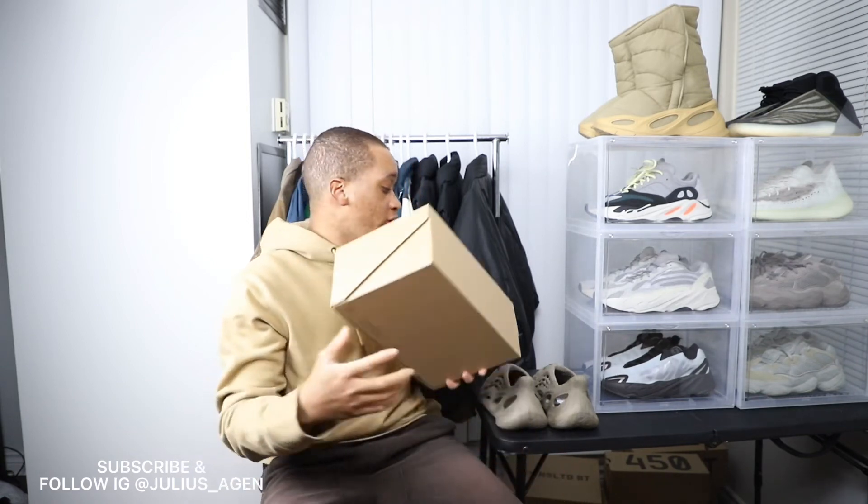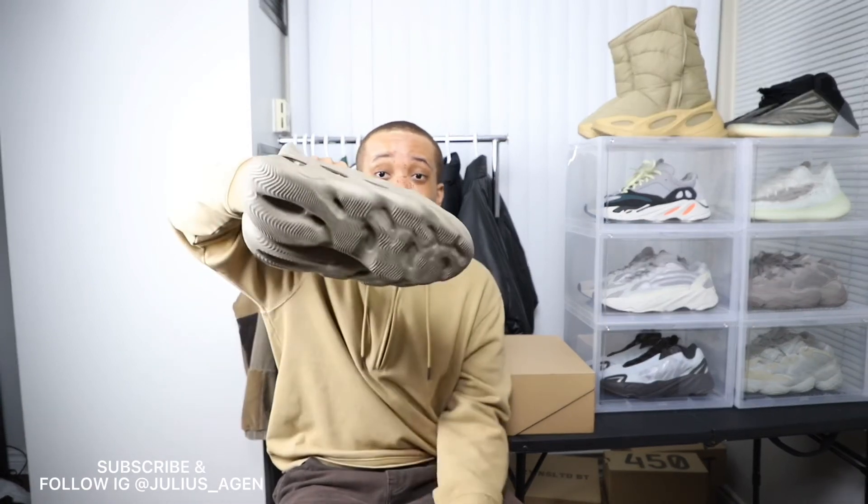If you guys would like me to do a try-on or try different outfits with the foam runners, just let me know and I'll make some videos with that. I totally recommend these shoes for the summer — these are the best shoes for the summer right now, especially because they're comfortable and the holes make the shoes really breathable. Make sure you subscribe, like this video, follow me on Instagram, and if you have any questions comment below or DM me. See you guys next video, bye!